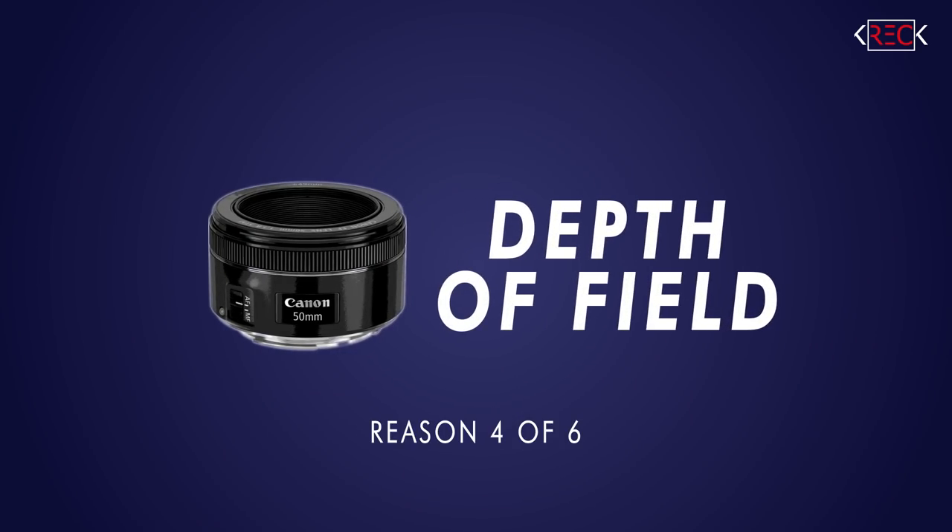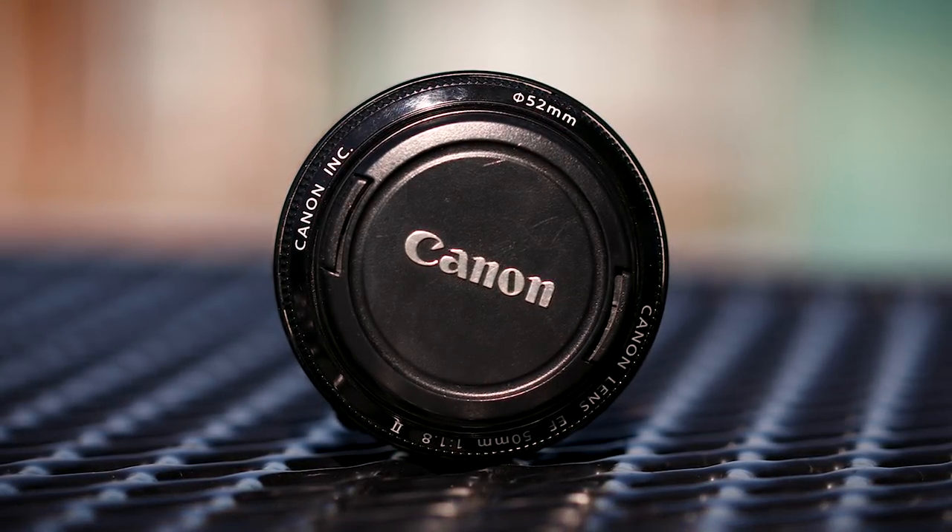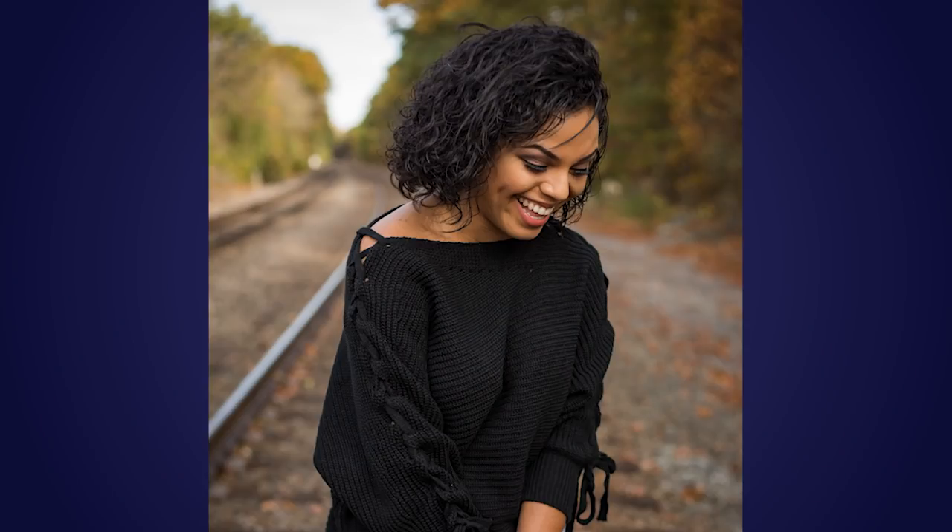The fourth reason that you need a 50 millimeter lens is depth of field. Opening up to F1.8 is going to give you that shallow depth of field for those cinematic looks that we all love. It's perfect for portrait photos and video interviews. You can see right now that I've got myself in focus and the background is nicely out of focus, shooting at about F2.8. You can open that even more to F1.8 with the Nifty 50 and your background will be even more out of focus, which really separates your subject from your background and gives a gorgeous look.